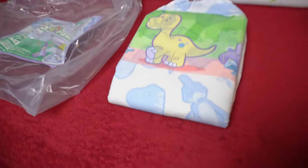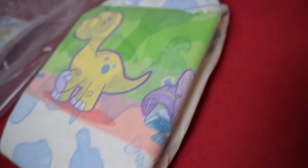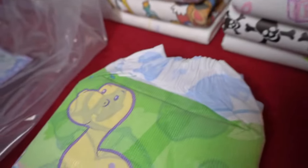Many of you have probably never seen this diaper from Abu, but the Dino diaper looks cute with its dinosaur motifs. In this video, we take a closer look at it.